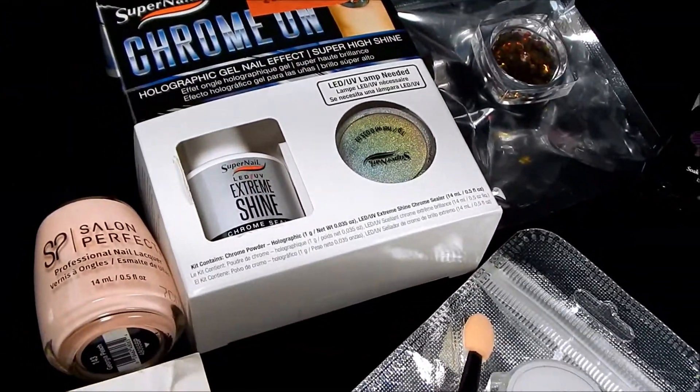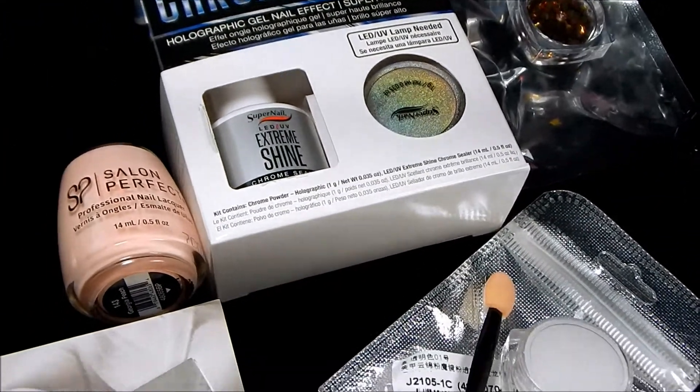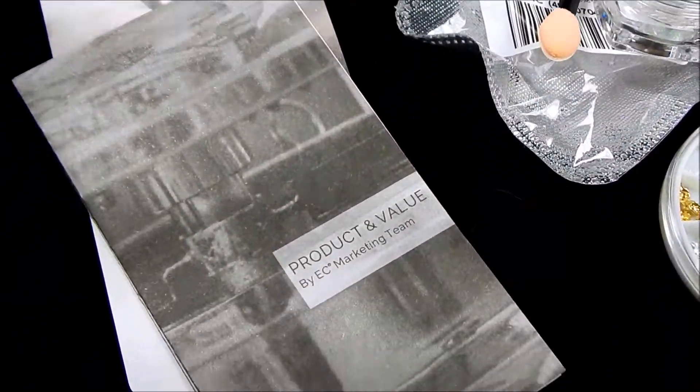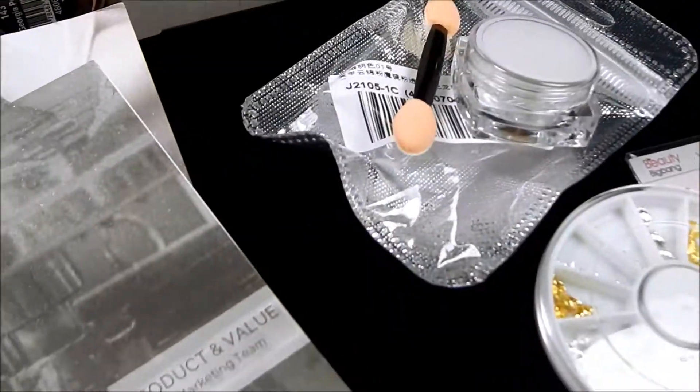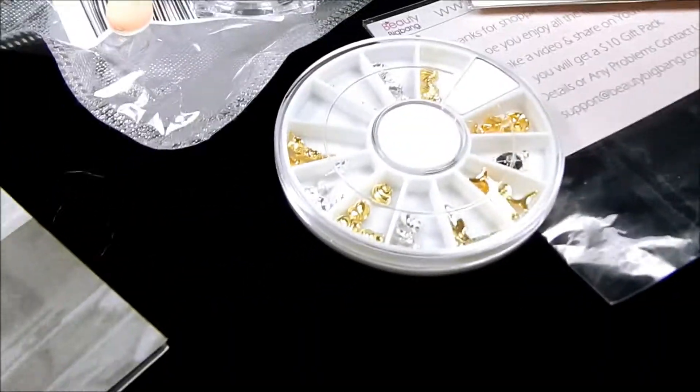Hi everyone! Today I just wanted to share with you some nail art supplies I got in the mail, and a lot of it is PR, so let's just dive on into what I've got.